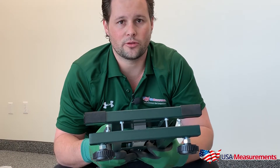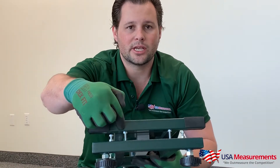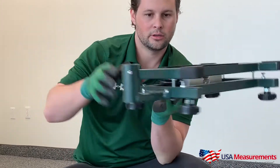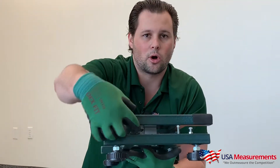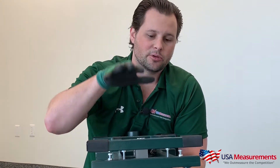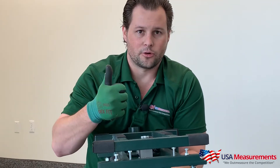So here's one of the most important things: when we ship our scales, we want to make sure that they don't get damaged in shipping. So what we do is we put these safety screws in place on all four of these corners here. When you get the shipment, before you start using it, you need to screw them all the way down to make sure that you can get a weight here, and this protects it from being overloaded. So make sure that you release these safety screws before you start using it.